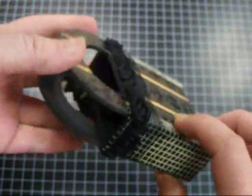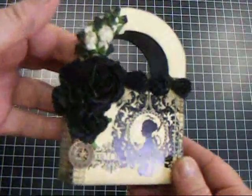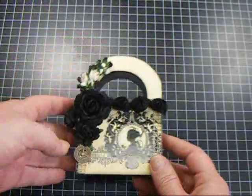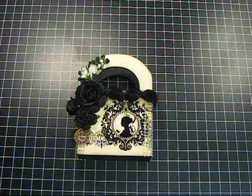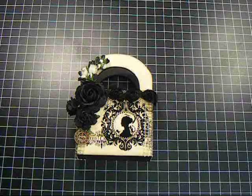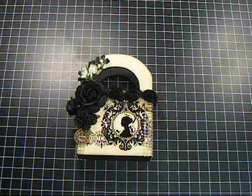Really cute little treat box — put some little goodies in there and I love it. If you have any questions, just let me know, and make sure to check out the Wild Rocket Crafts site at www.wildrocketcrafts.com. Thanks everybody for watching, and here come some pictures.